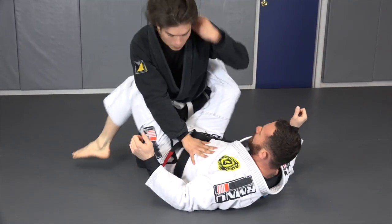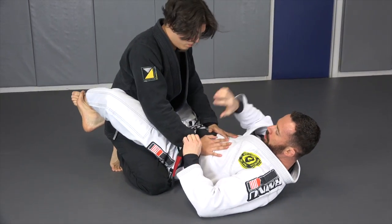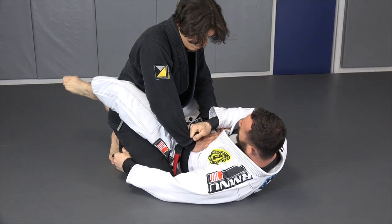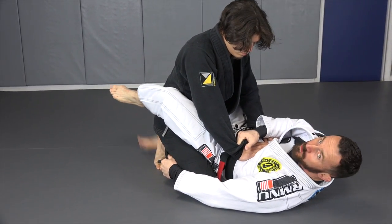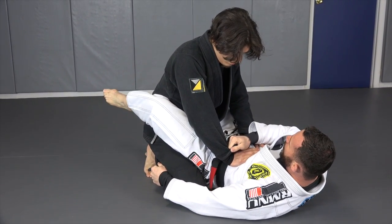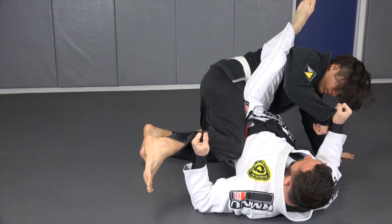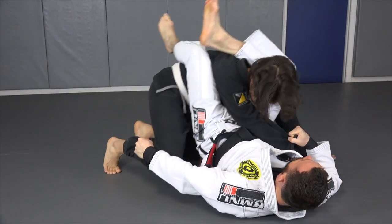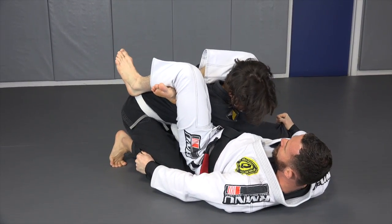So again, a little angle here. I'm going to make a cross grip and grip right here at the pants. My other foot goes right next to his foot so he can't post out. Now I use my calf on his back to raise my hips up, pull my leg free, and lock the triangle choke.